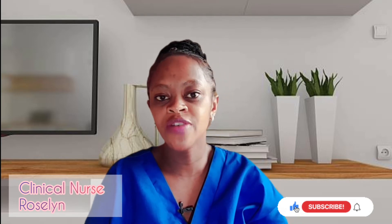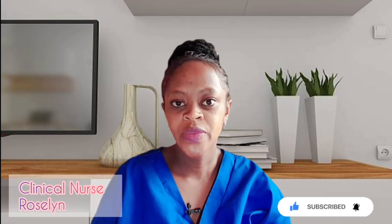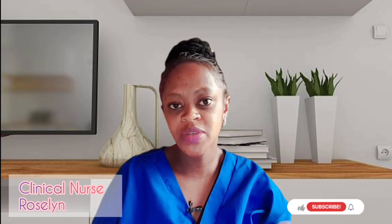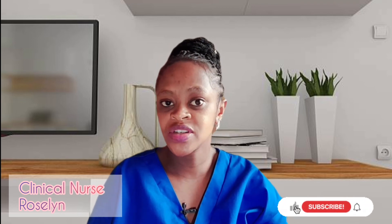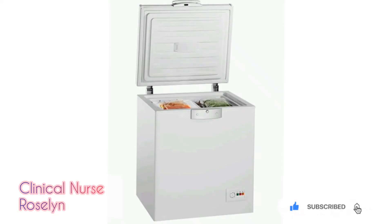The type of freezer you have will determine how long you can store your frozen breast milk. In a standard side-by-side or top-and-bottom refrigerator-freezer unit with its own door, breast milk can be stored for up to six months. In a freezer compartment inside a refrigerator, breast milk can be stored for approximately two weeks. In a stand-alone deep freezer without a defrost cycle, breast milk can be stored for up to one year.